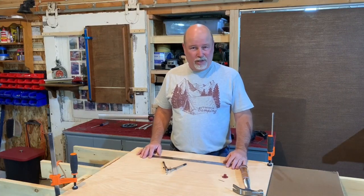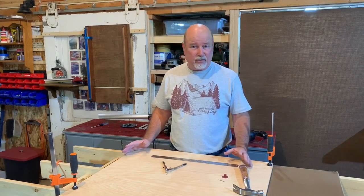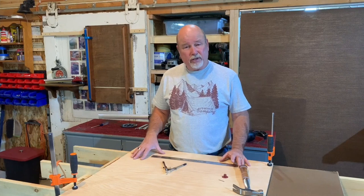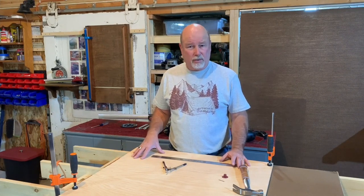Welcome back to Early Riser Workshop. Today I'd like to share with you a process of making some bats out of half-inch plywood. This is exterior grade plywood so it should hold up for a long time, even though it gets wet on the potter's wheel.